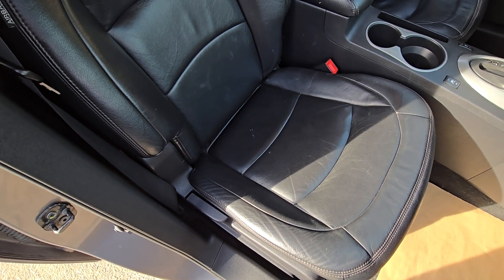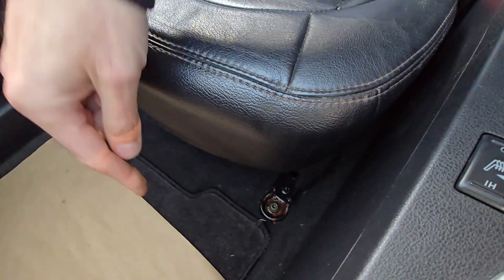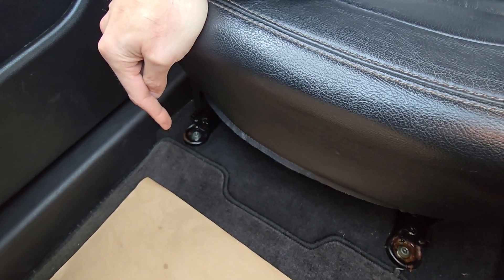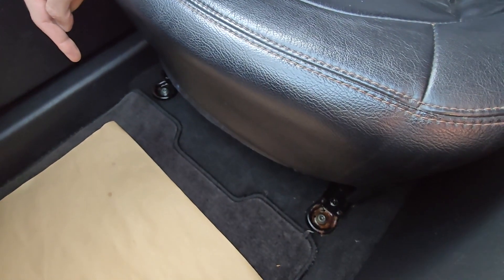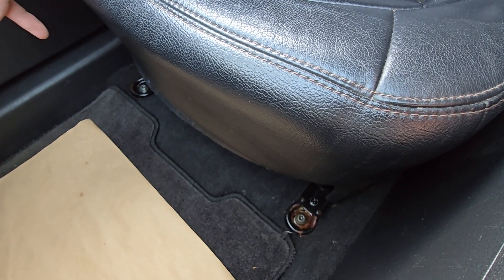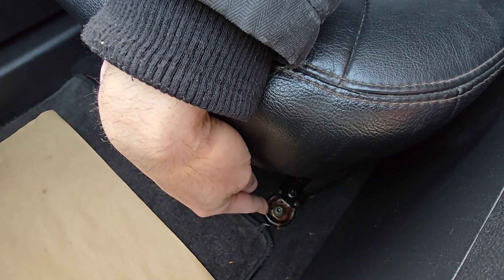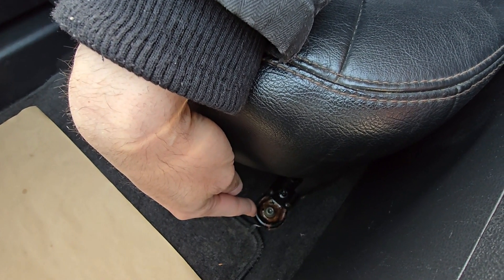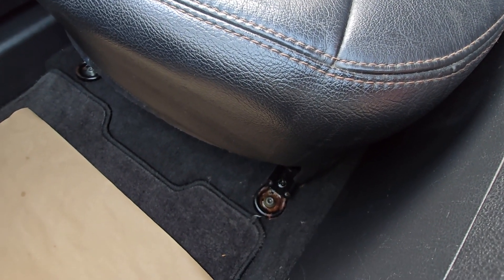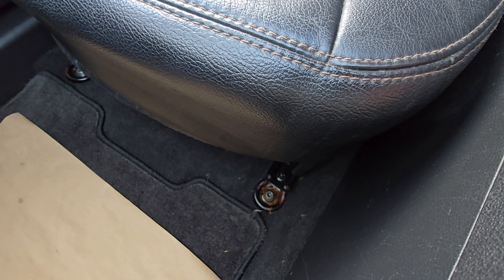On most Nissans, to remove the seat you will have two bolts in the front — one on each side — and two of the same kind in the back, then you just unplug all the cables under the seat. Removing the seat should take about five to ten minutes, unless you run into a problem like I did where the bolts are completely rusted out. I sprayed some WD-40 on them and hopefully I'll be able to remove them — it should be an easy job but it can get difficult on older vehicles where the seat has never been removed.